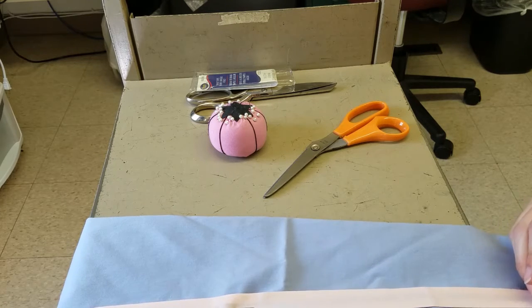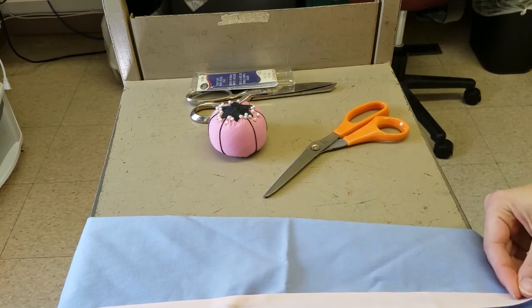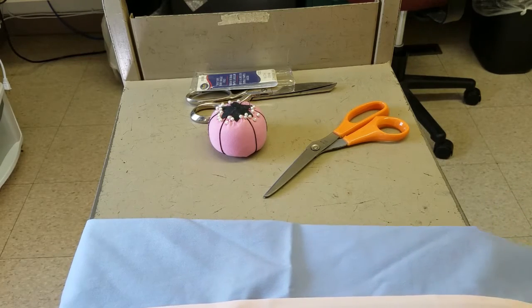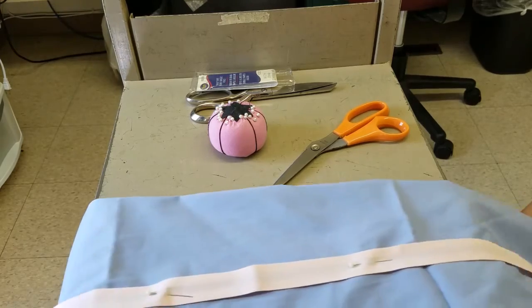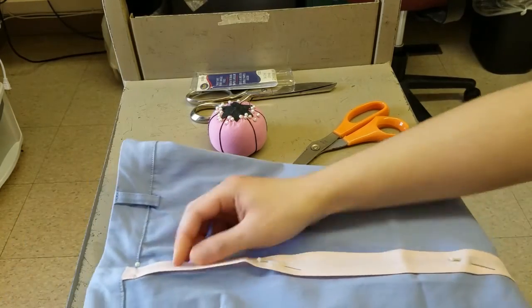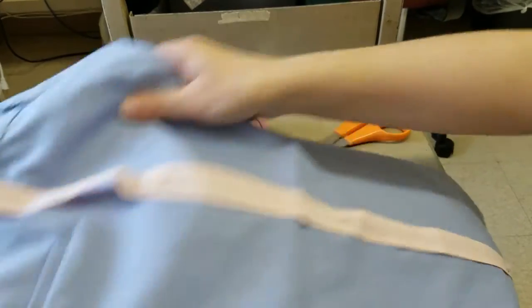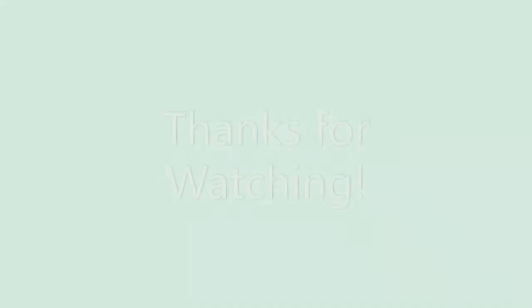Once you're done pinning it down, you just hand sew — or if you have a sewing machine, you can use that — around all the edges of the bias tape to hold it onto the pants. I don't show that in this video, but I will include a link to a hand sewing tutorial for anyone who doesn't have a sewing machine in the description. Thank you for watching everyone!